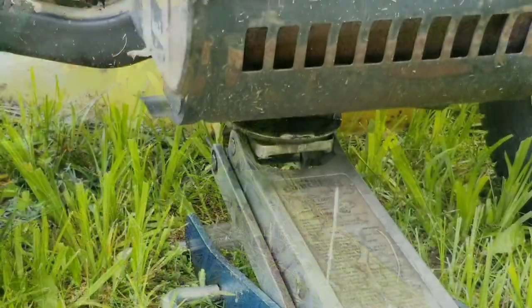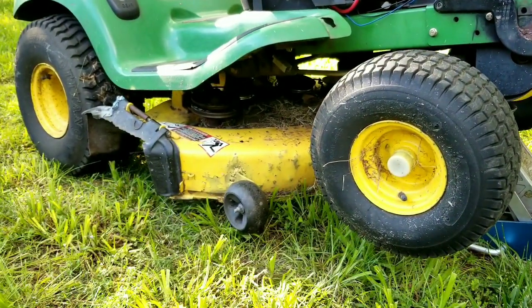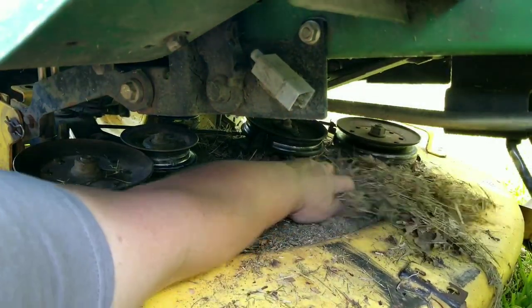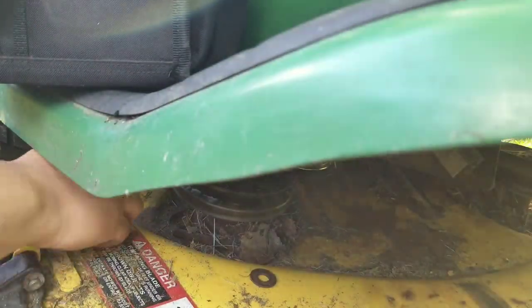After disconnecting the front hanger, we can finally raise the mower up. It goes without saying that raising a heavy mower is quite dangerous - please be careful and take every precaution, use jack stands or ramps for your safety. I'm going to take one of the pins off one of the lift arms just to make filming a little easier - you don't have to do this part.